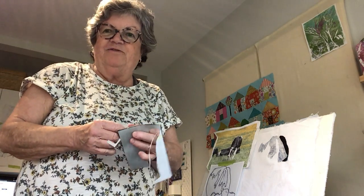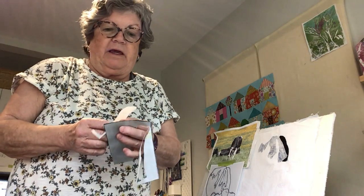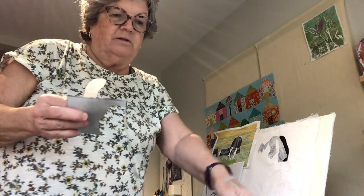Hi, this is Holly McLean here from Nature to Textile on Instagram, and I also have a blog called Through My Window.